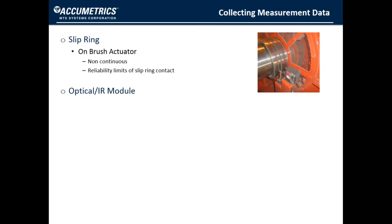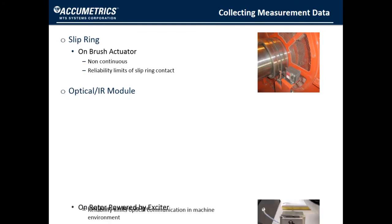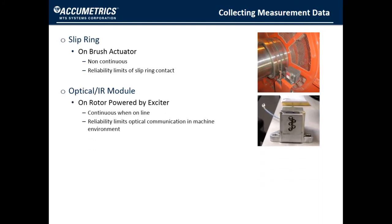Another method is an optical or infrared module that is mounted on the rotor. This is an electronic circuit that is powered when excitation comes on, so it is continuous when the unit is online, but it is not operational before you turn excitation on. Its limitation is the reliability of the optical communication. Typically, the LED is turned on during normal operation, but when a ground fault is detected, the LED turns off. Of course, there are a lot of reasons besides a ground fault that the LED might turn off — for example, it can become contaminated by dirt or oil, or the circuit can fail.